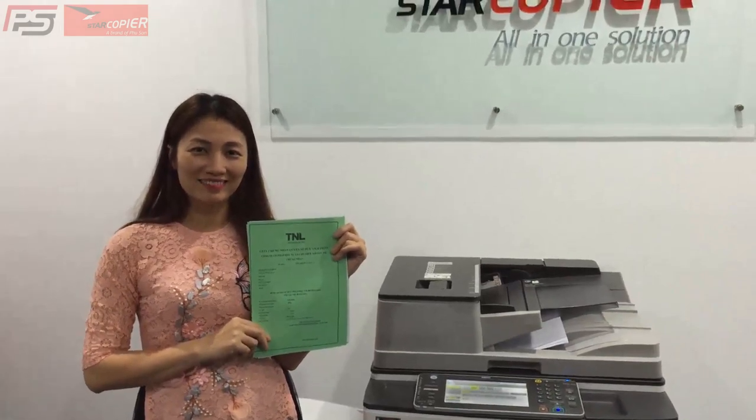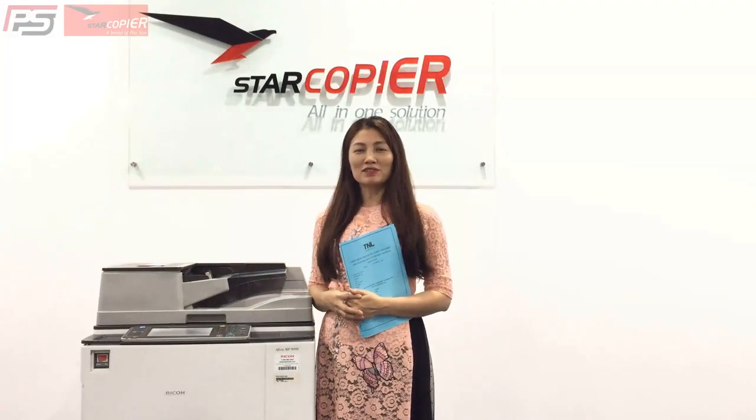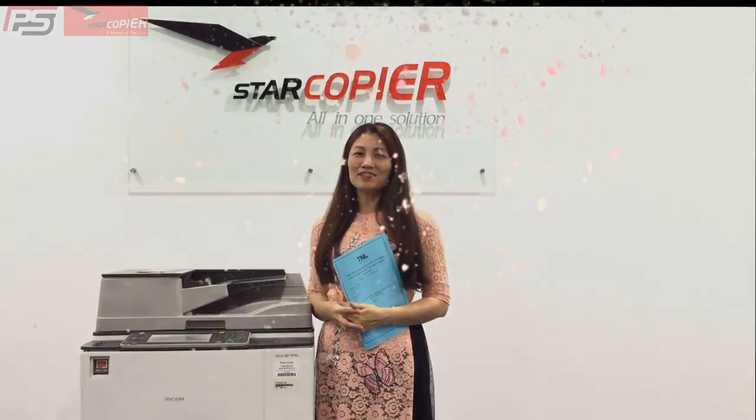Chúc các bạn thành công! Với tính năng này, mình hy vọng sẽ giúp các bạn giải quyết phần nào công việc một cách hiệu quả. Like và chia sẻ nếu thấy hay. Xin chào, hẹn gặp lại các bạn trong những video tiếp theo.